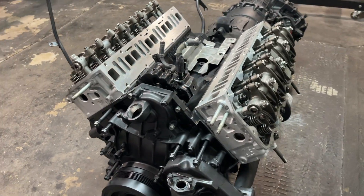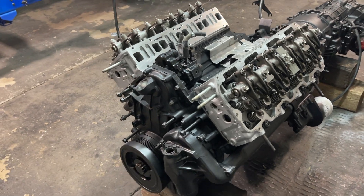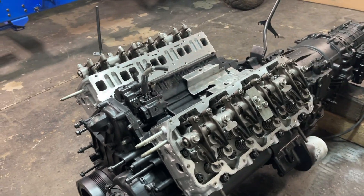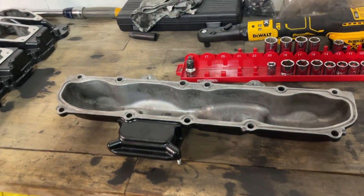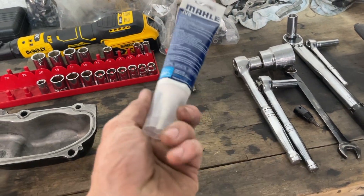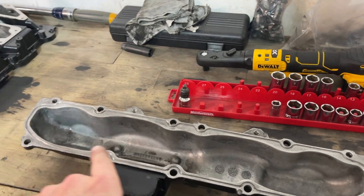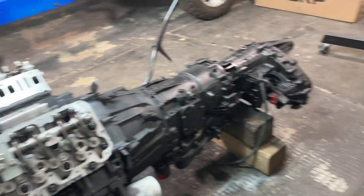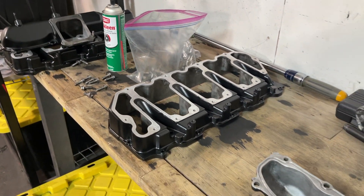All right, so valves are officially adjusted. I went through it twice just to double check and make sure everything was good. Next steps are we're going to get the intake manifolds put on. Got one of them here — it's all prepped and clean — and then got some new sealant that came with the kit. We'll lay a nice fat bead around there, then drop it on, come back through the other side, and then we'll start putting some valve covers on.